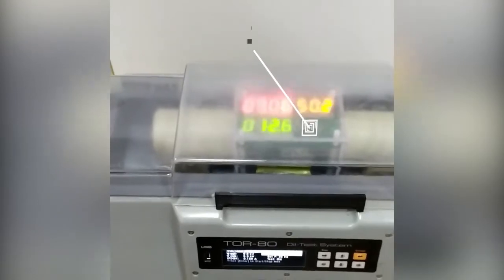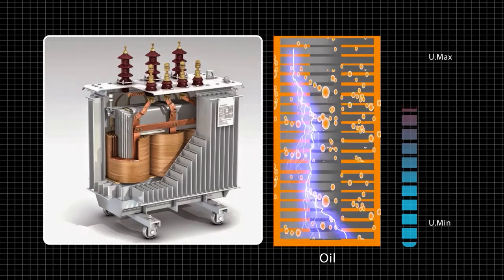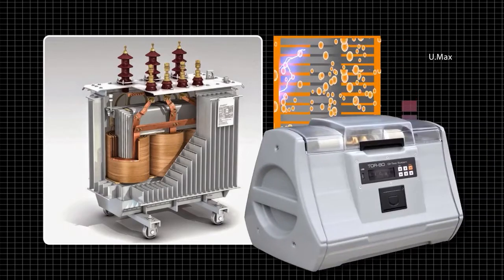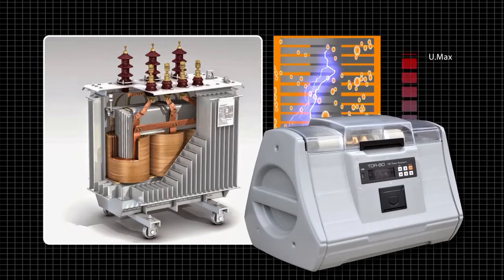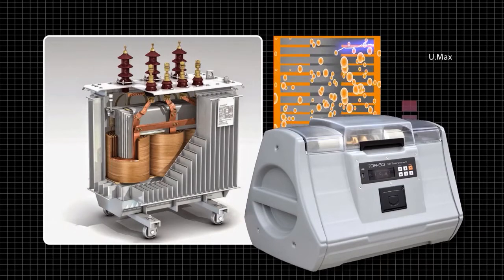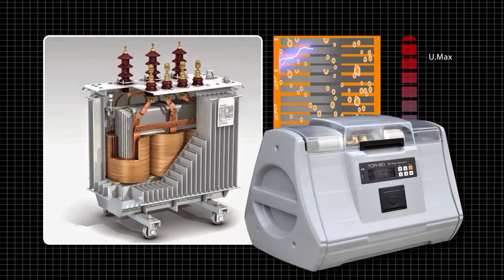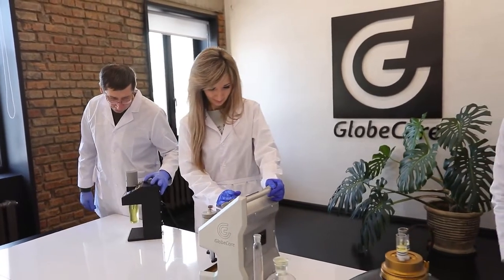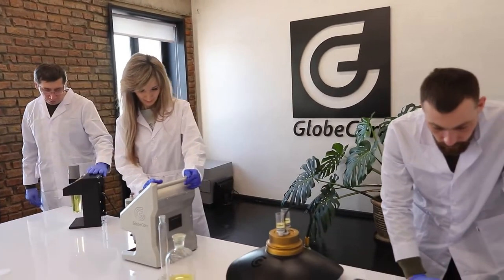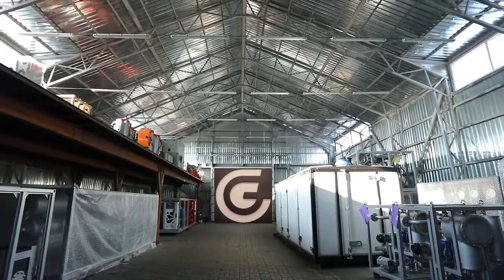Testing oils with GlobeCore's TOR80 instrument allows for timely detection of critical breakdown voltage drops and a quick decision to change or clean the oil. With good insulation, your transformer will last a long time. Would you like to equip your laboratory with this instrument? Send an email to the address shown on screen and we will send you a full description and specifications. We will also answer any questions you may have. To see other GlobeCore devices, visit our website at www.globecore.com.